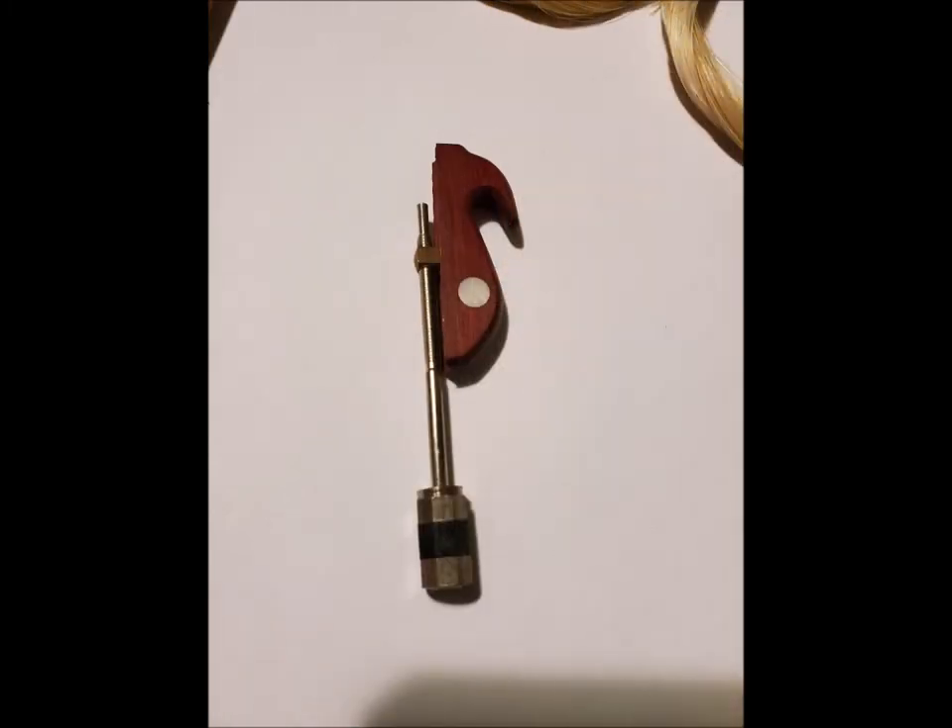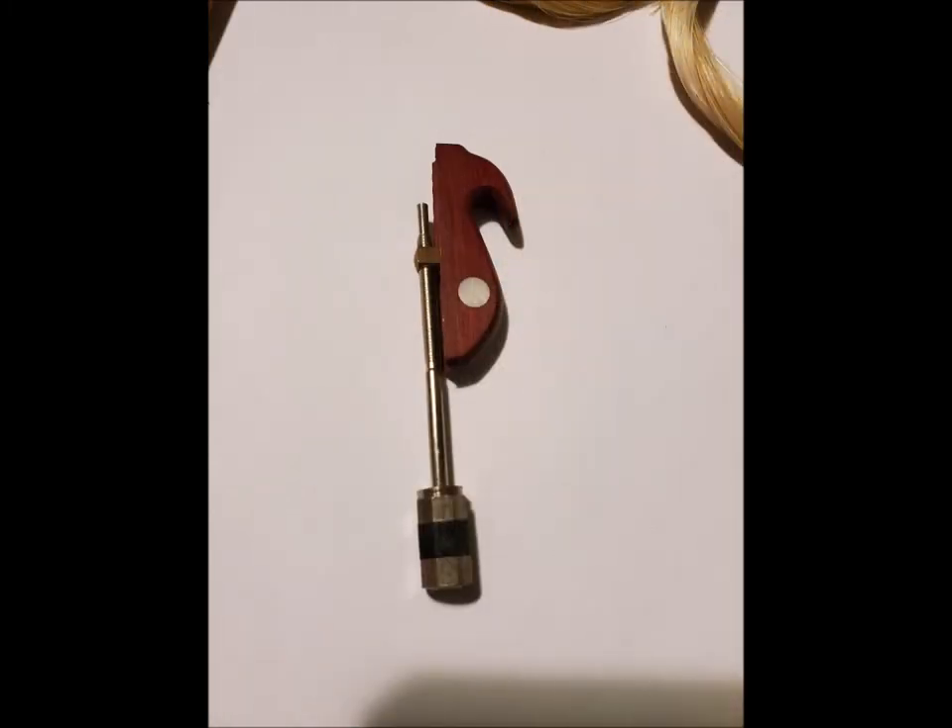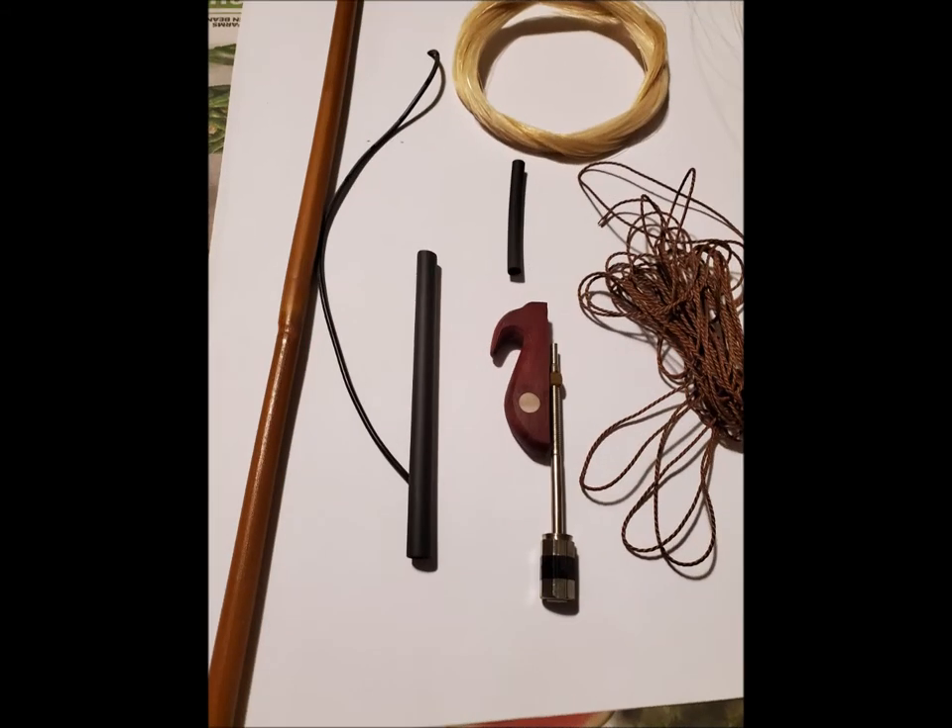What I did was go online and order a new frog and nut. With erhu bows, you can have a hook on it where you hook the horse hair to the frog. This prevents you from having to unscrew and re-screw the nut, which is what caused mine to strip out.